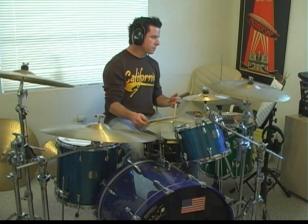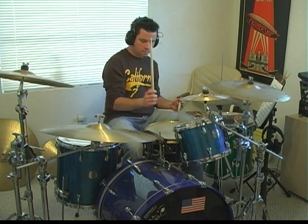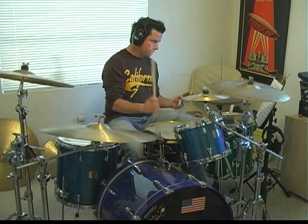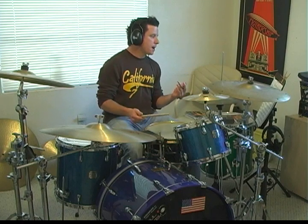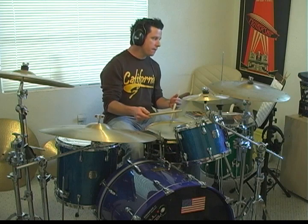Now, filling in triplets. And then you want to keep your hi-hat on two and four. All of this is going to take a little practice if you've never done it. It's so much fun to do these, so it's worth putting in the time practicing. A little bit faster.